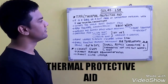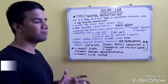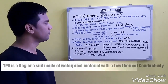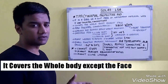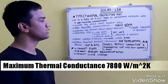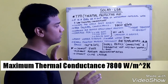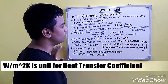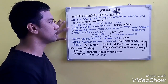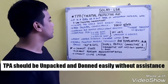Our next life-saving appliance is the Thermal Protective Aid (TPA). It is a bag or suit made of waterproof material with low thermal conductivity. It covers the whole body except the face, and the maximum thermal conductance should not be more than 7800 watts per meter squared kelvin. It should be easily unpacked and donned without assistance.